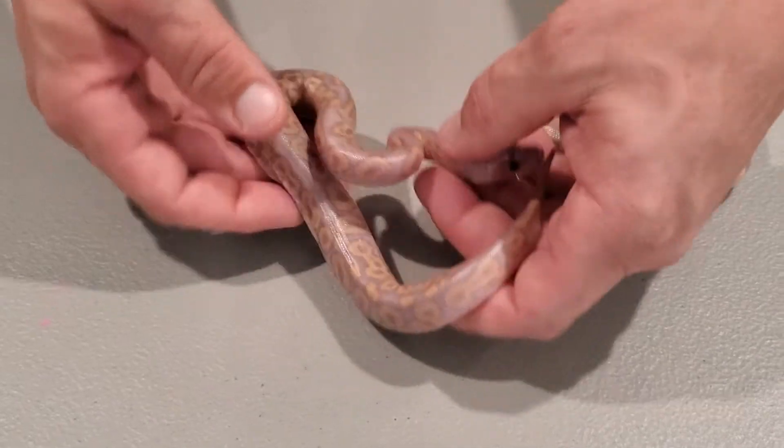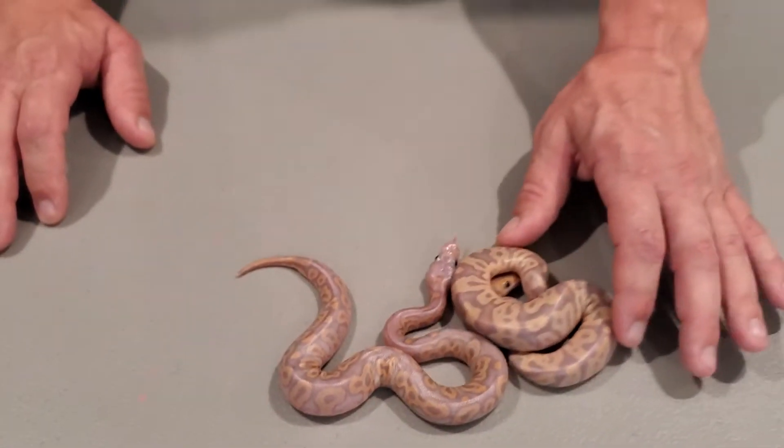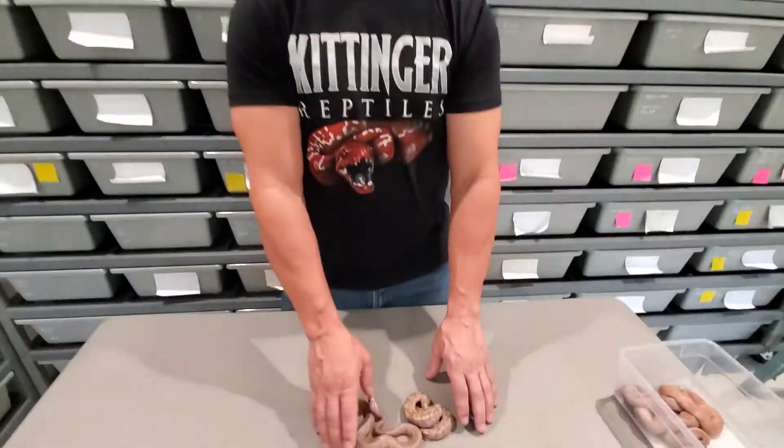Can't go wrong with the black pastel in there — look at that. We're very excited about this. Thank you guys for watching, and hopefully in a couple days we'll post up another video of some other acid clown stuff that we just hatched out. It's pretty exciting as well.